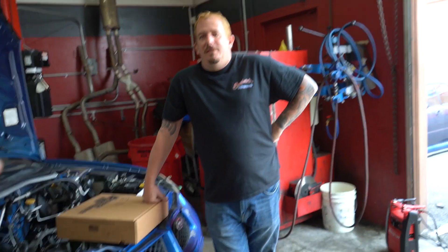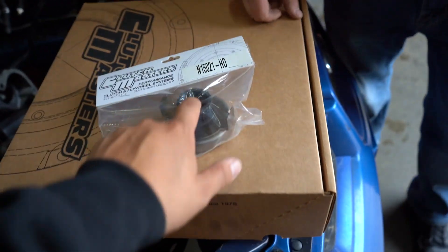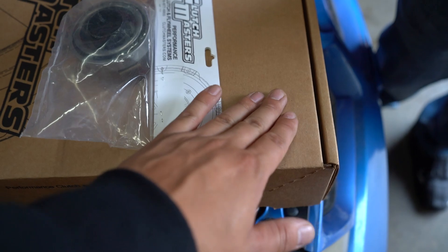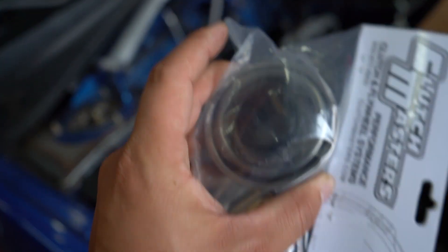Before we get started, we have to do a shout out because we had some people jump on board — new friends. Clutch Masters has sent us a clutch flywheel and an upgraded release bearing. We're going to be upgrading it and we want to tell you a little bit about this setup. Let's dive into what's in the box. And then we'll deal with this release bearing, which is a major upgrade.